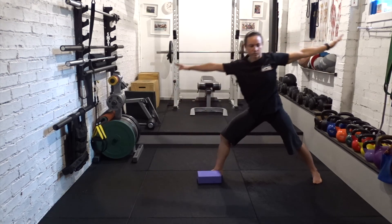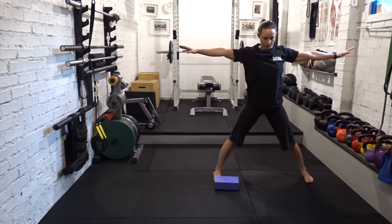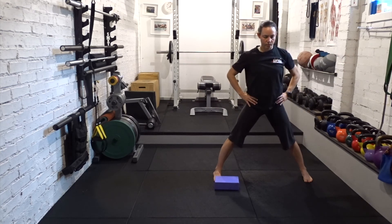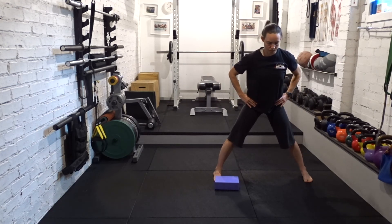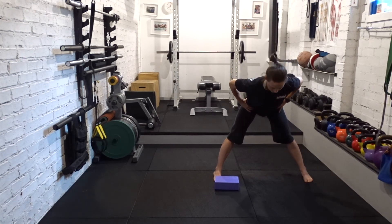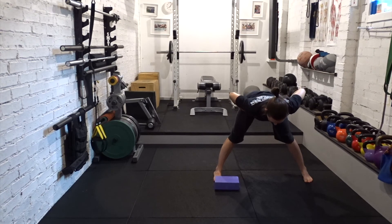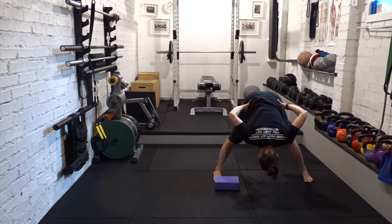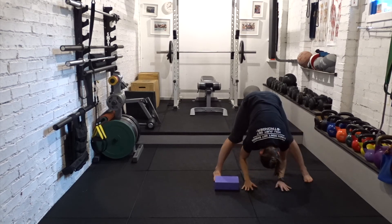Turn both feet to the same side. Hands to hips. With a long spine, hinge at the hips. Breathe out. Hands can stay at the hips, or they can come to the floor, to the feet, or to the shins. If they're at the floor, hug the elbows in, like you're doing a chaturanga or a crow. Draw the shoulders away from the ears. Use the weight of the hands to pull yourself down.